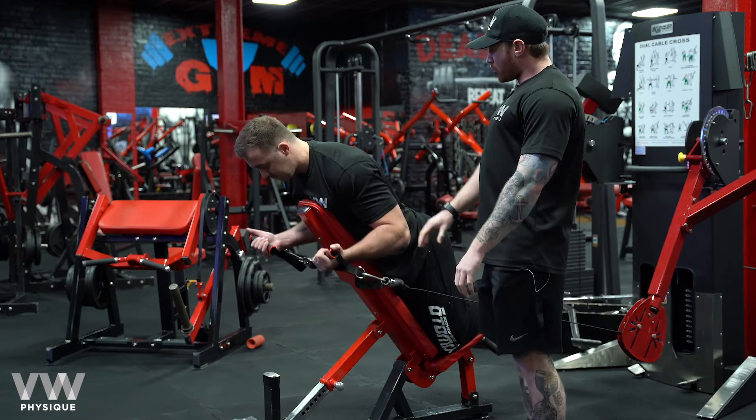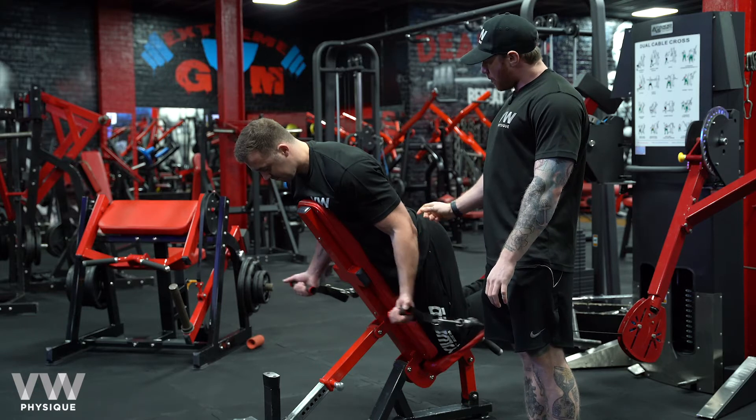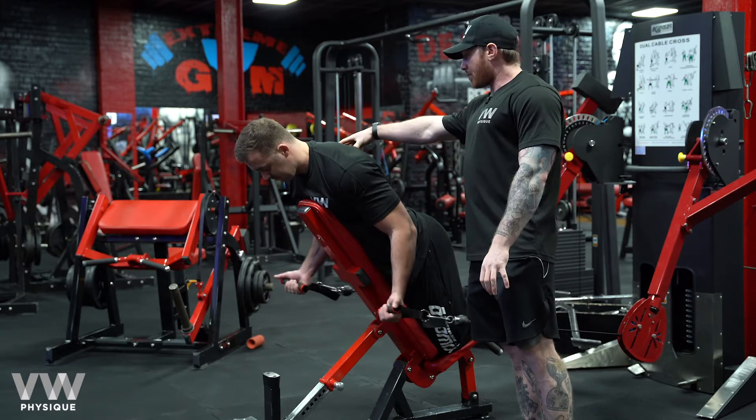As Von's going through the motion, he's pinning himself into the pad and what he's thinking about is hinging from this elbow and creating all the tension through that bicep. He's not cheating, he's not using anything up here, keeping the scapula nice and pinned.